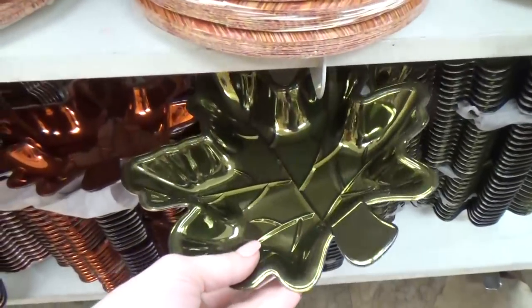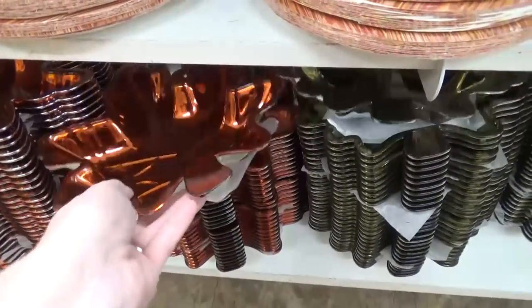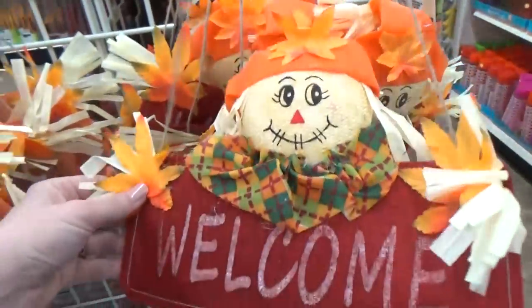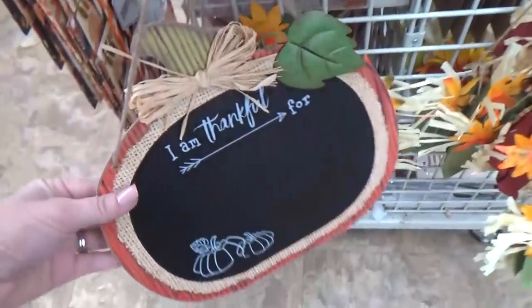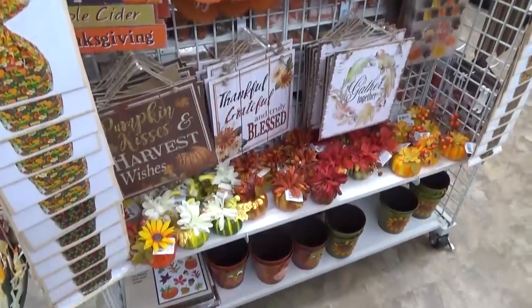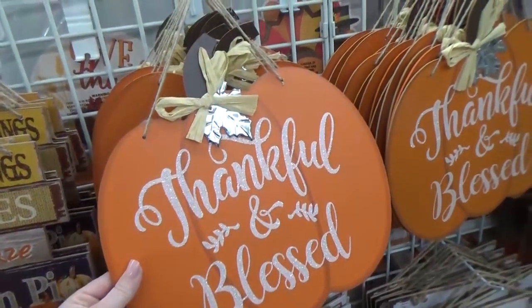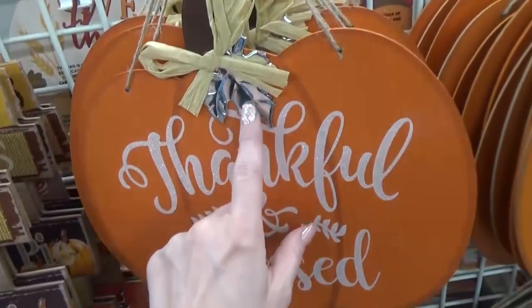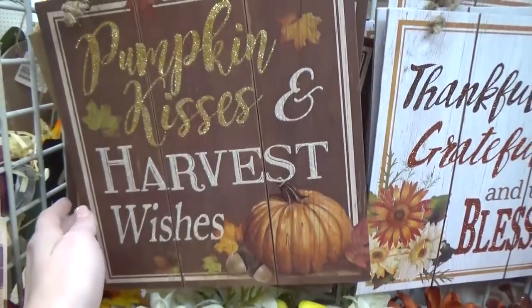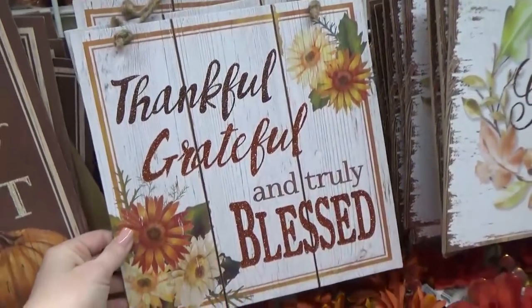Oh yes, and these guys — I remember seeing these last year. These make great candy dishes. Here are some things I remember from last year as well: the scarecrow welcome sign and the thankful chalkboard — I definitely picked up one of those. They had so many cute signs this year. There was one from last year, and a new one I definitely wanted to get — 'Thankful and Blessed' with a little metal leaf and glitter. I thought this one was really cute too. I love the gold and the rustic look, and of course I love the positive sayings.